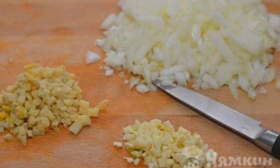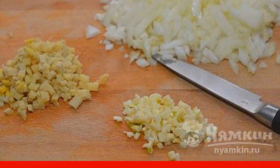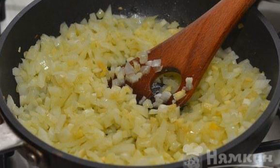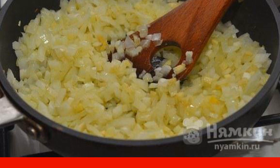We proceed to the preparation of the sauce. Finely chop the onion and garlic. Peel the ginger and cut into small cubes. In olive oil, fry the vegetables over medium heat for a few minutes until the onion becomes transparent.